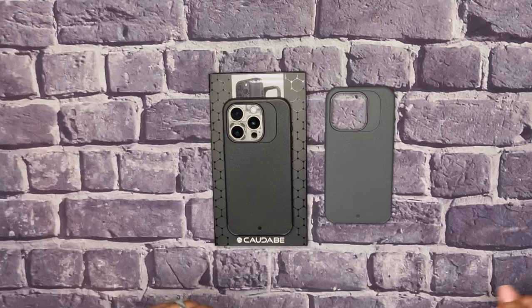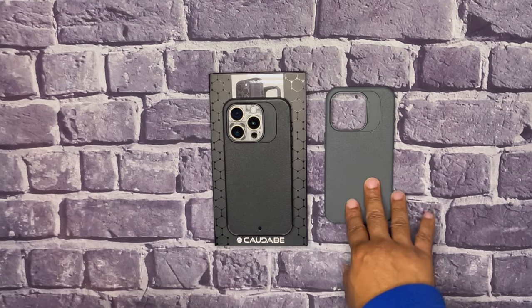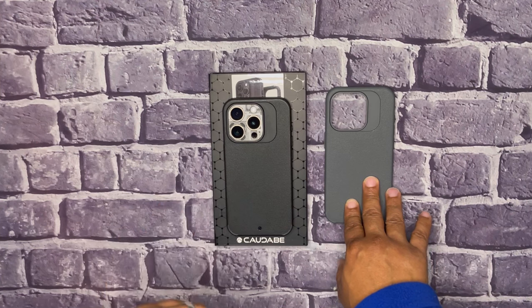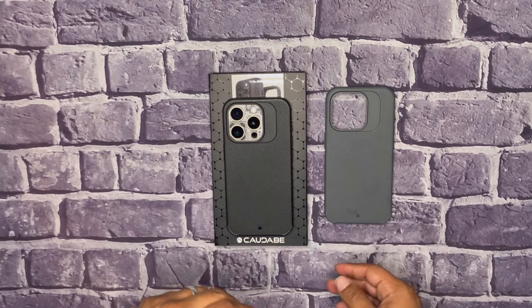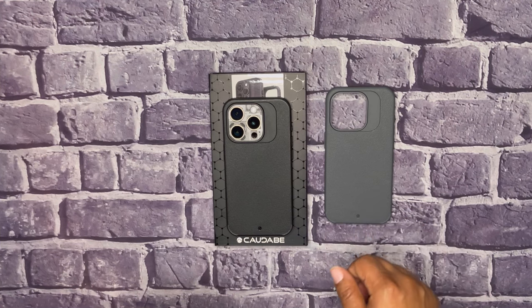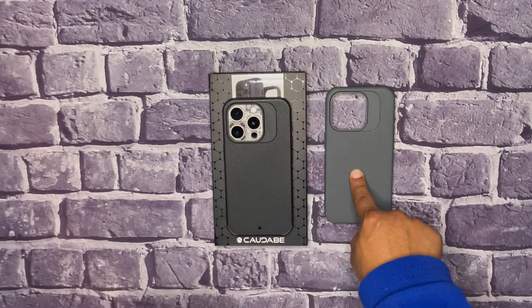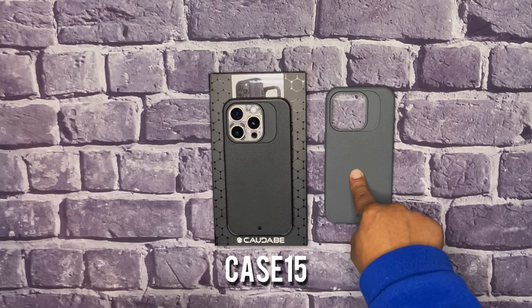Welcome back to the channel, Kings and Queens. This is King Tech HD and we're going over the Cadaber Synthesis today. You can pick this up on the website — I'll drop the link in the description. They normally go for about 41 bucks, but when I did pick it up, they had a 15% off discount, so this one was 15% off using the CASE15 code.